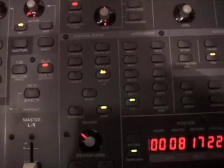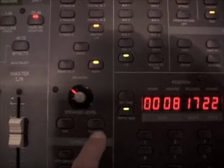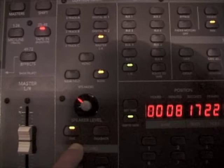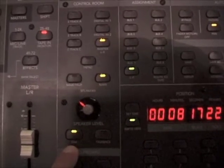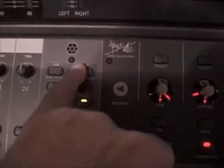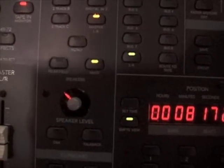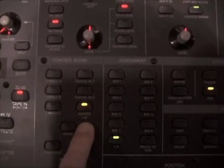Next on our tour of the D8B, we come down to the control room select switches. This important knob here is the speaker control level. We also have the talkback switch, which dims the monitors at the same time. There's also a separate dim switch. The talkback button controls a microphone located on the console — that microphone up there — which is the talkback mic.